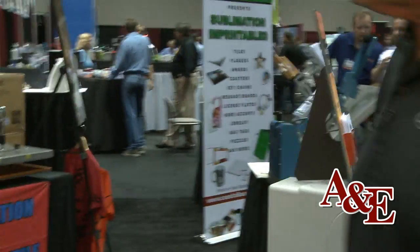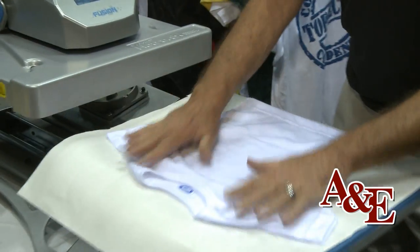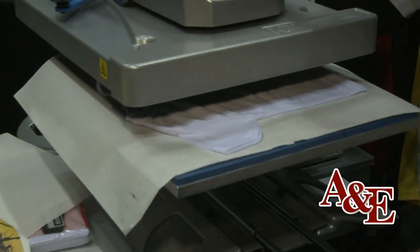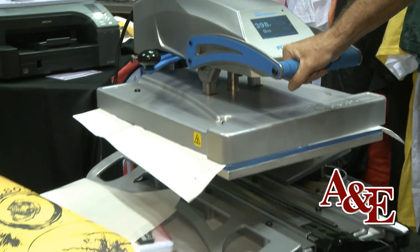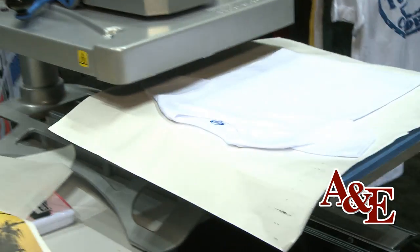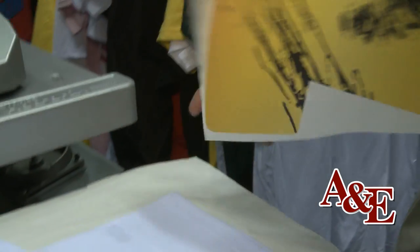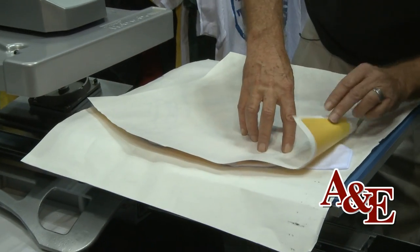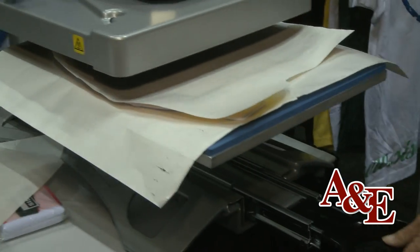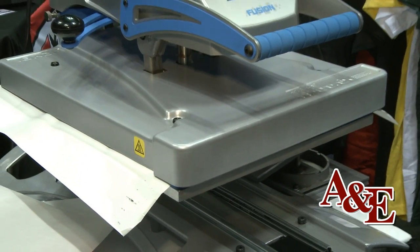So we'll take a small t-shirt and put it on the heat press and show you how it works. You lay out your shirt and press it for a few seconds to get the moisture out and flatten it up a little bit. Then you just take your transfer — it's just sublimation ink on paper — lay it out on the garment, line up your edges, and then you cook it for about 45 seconds at 400 degrees.